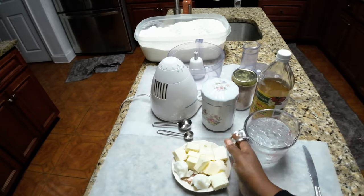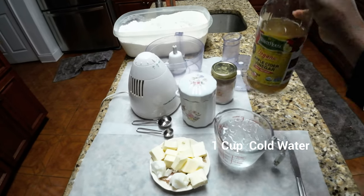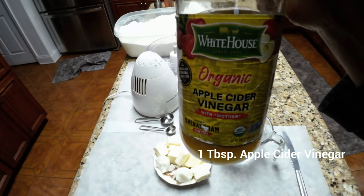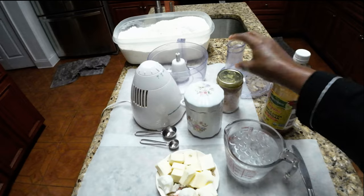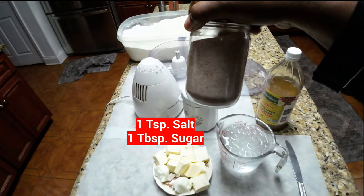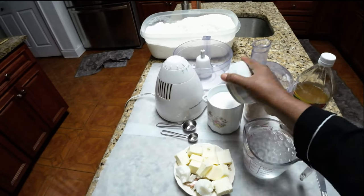We have 1 cup of water, and we're going to add 1 tablespoon of apple cider vinegar or white vinegar to the water. I have salt — I'm going to use 1 teaspoon of salt. And sugar — we're going to use 1 tablespoon of sugar.